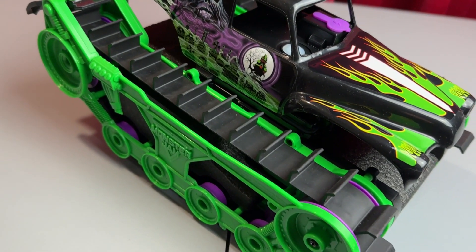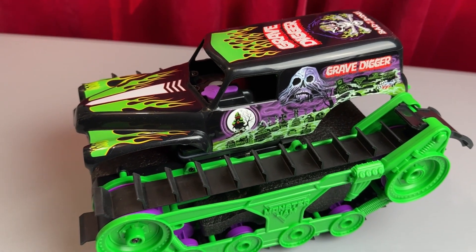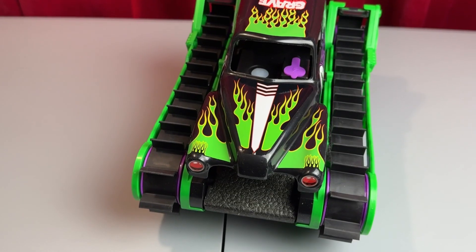Overall, love the design, love the feel of it, love how it drives. Really good product — comes with everything that you need, no issues here.